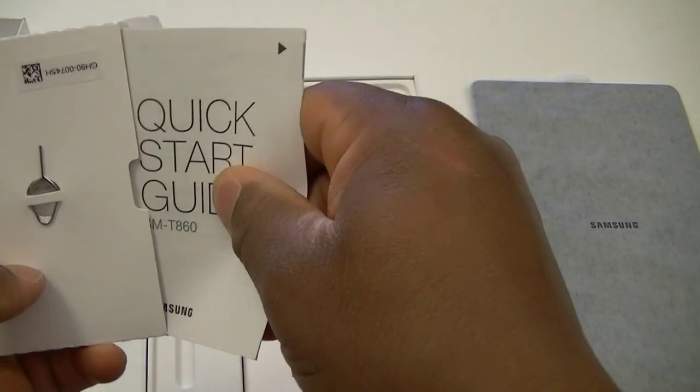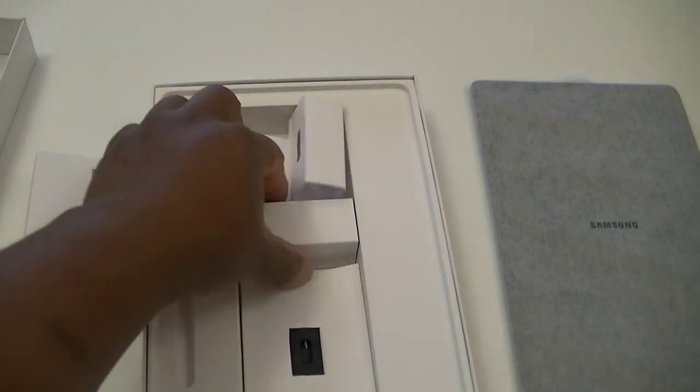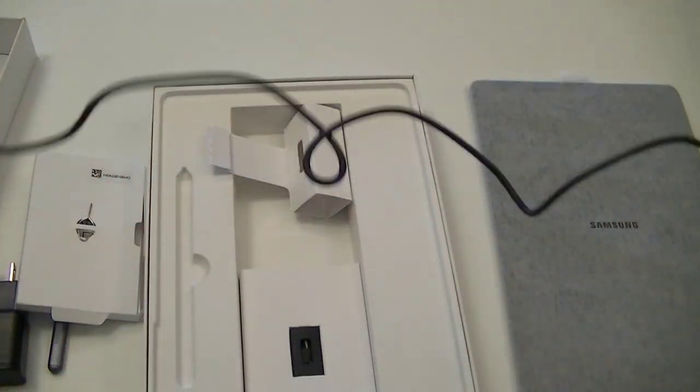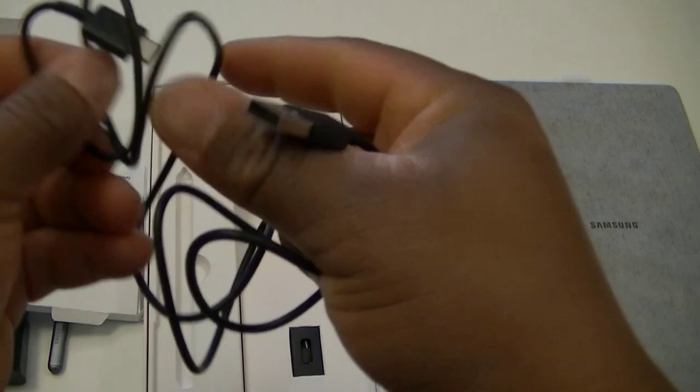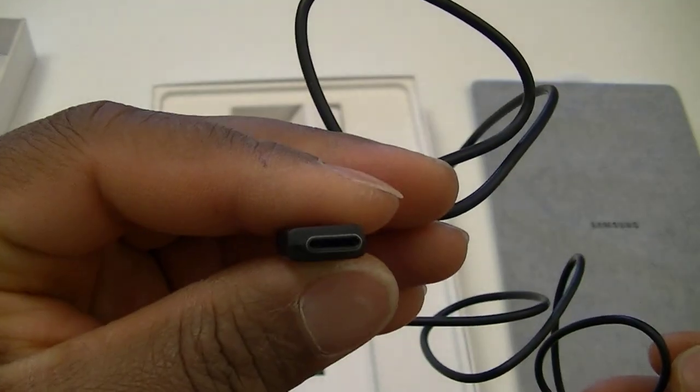If you are new to this device, maybe you might want to read the quick start guide. You might learn something new. Learning is always good. If you don't know how to use this tablet, you can always read it. But if you have used any tablet before, I think it's pretty straightforward — just push the power button and follow the instructions. There's another item — I think this is the USB cable. It's Type-C. USB connector Type-C.